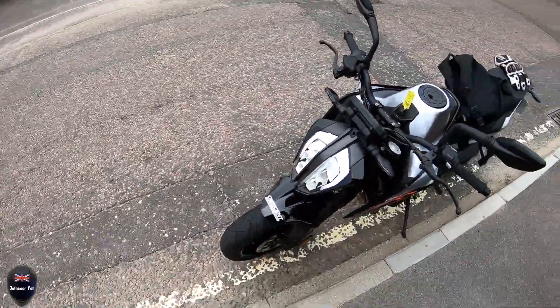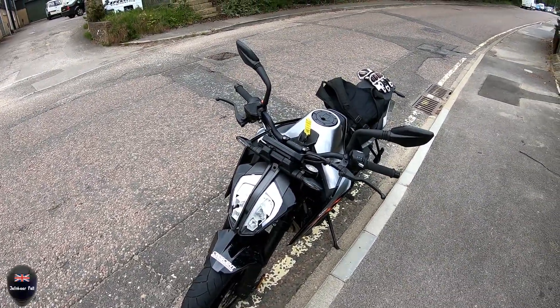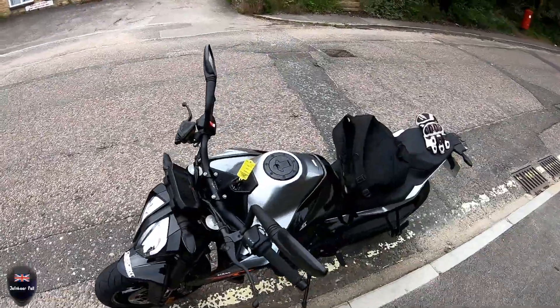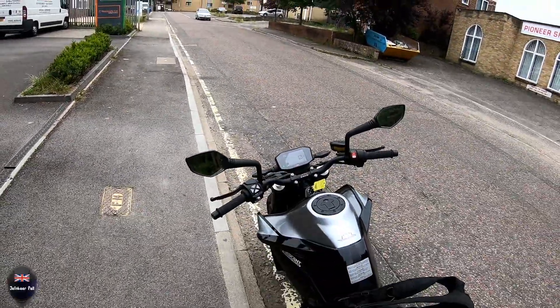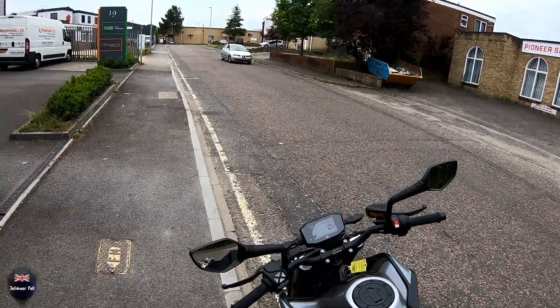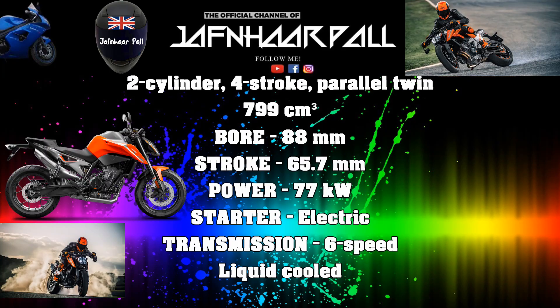Well there you have it ladies and gentlemen, the KTM Duke 790. If you enjoyed it give this video a thumbs up. If you have any questions feel free to ask me and I'll do my best to answer them. Thank you for watching and ride safe.